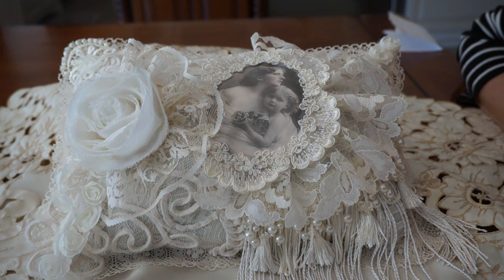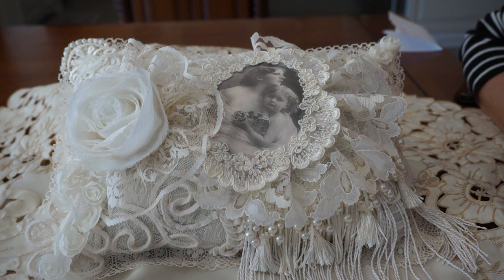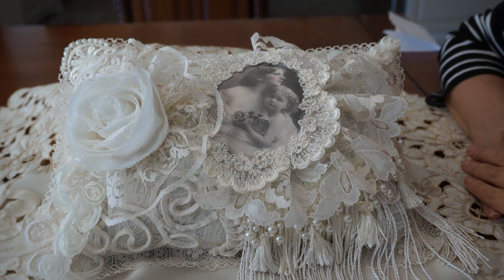Hi everyone, it's Margaret here just to share a couple of pillow projects that I finished. It's January and I think I have the winter blues right now so I do get a little lazy with shooting the videos, but anyway they're here now and I wanted to show you.